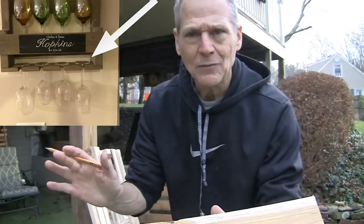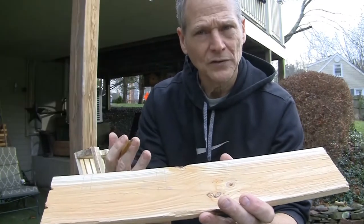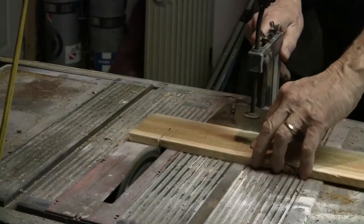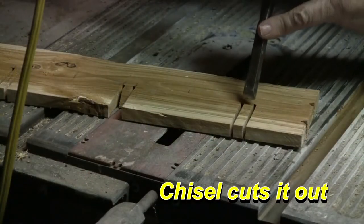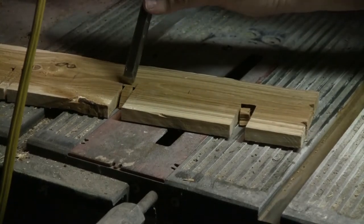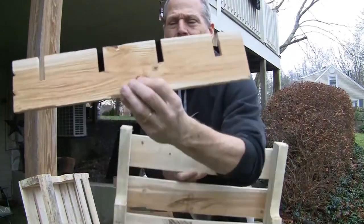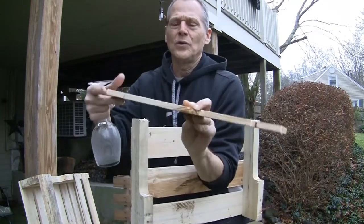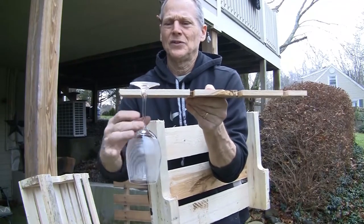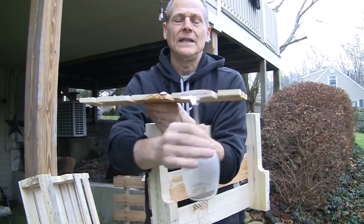Any way you want — you want to use a jigsaw, circular saw, table saw, whatever works for you, cut it out. I'm just going to take a chisel and knock those out. We've finished our bottom piece and the glasses will just fit right on there and hold right in there.